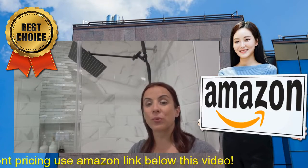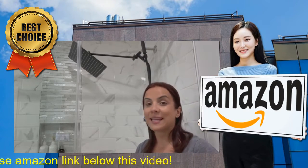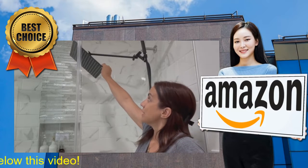Hi guys, today I'm here to show you this really cool rainfall shower head that I got from Amazon. As you can see, it's really nice.